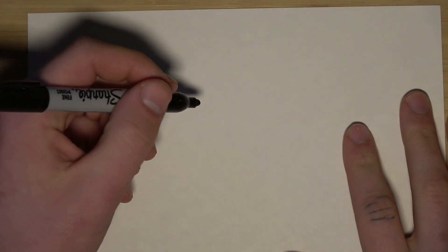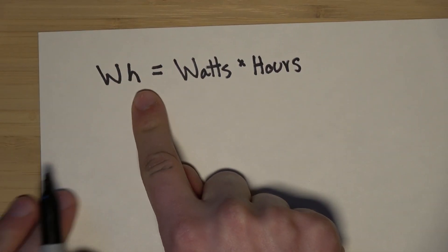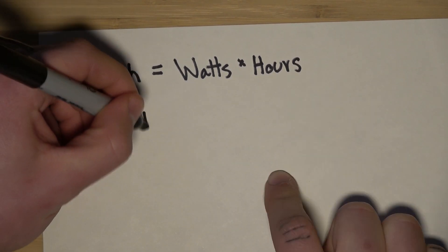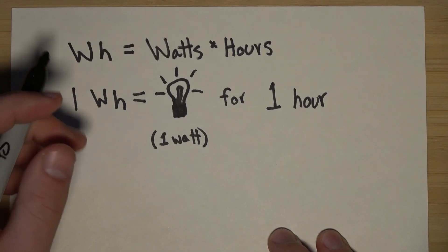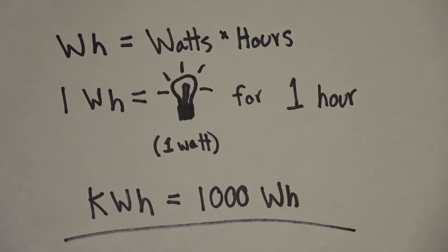Before we begin I wanted to cover a few things. Number one: watt-hours. Watt-hours are a way to describe an amount of electricity. Watt-hours equal watts times hours — so one watt-hour equals an appliance running at one watt for one hour. A kilowatt-hour is a thousand watt-hours. This should be all we need to know.